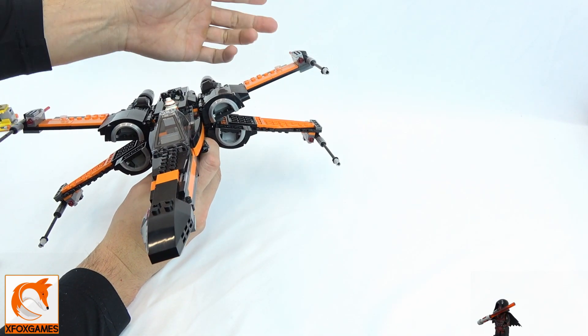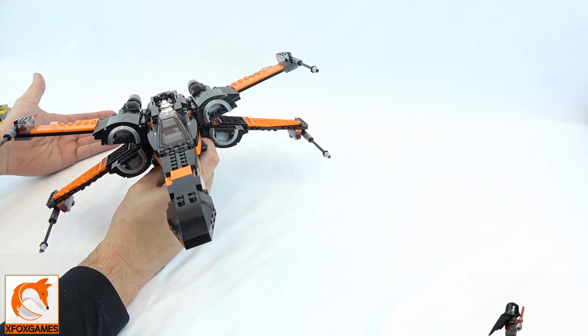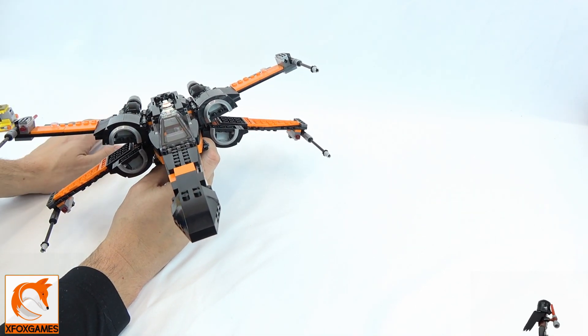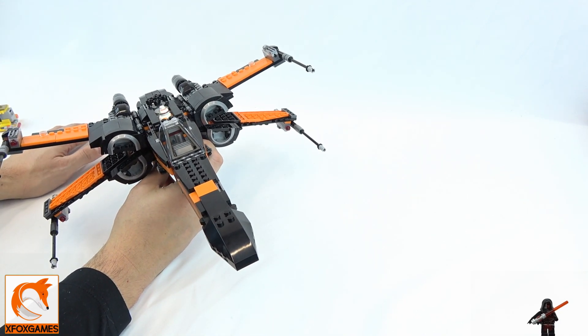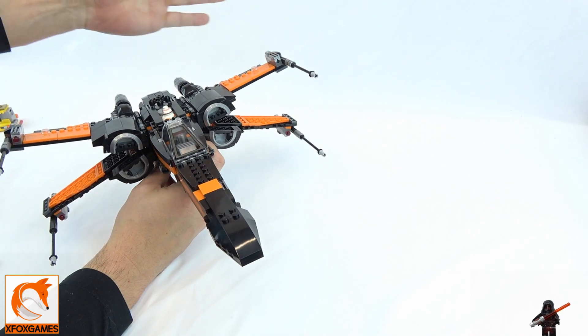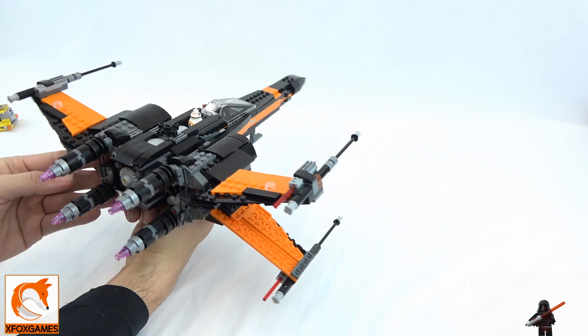We do have the four blasters on the side — kind of like missiles. I usually don't shoot them because I'll lose them, and honestly it doesn't take away from the actual model if they're gone. I think they could have done without it, but that's just me.